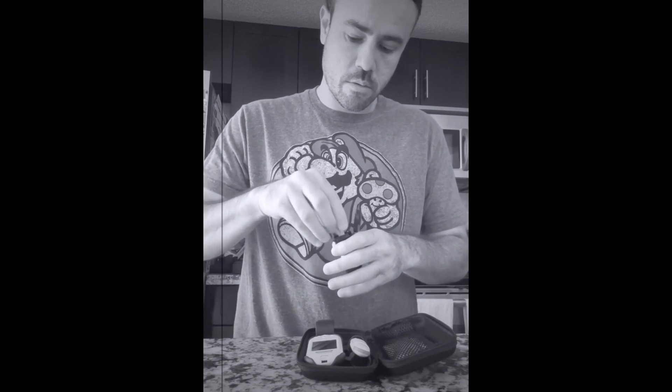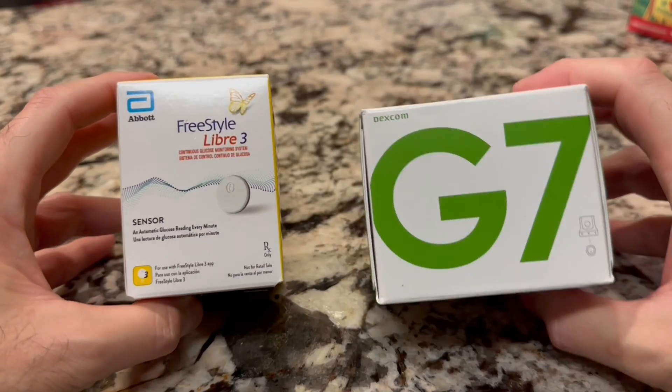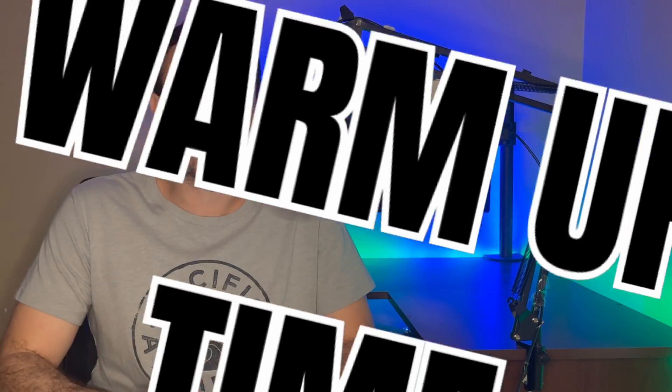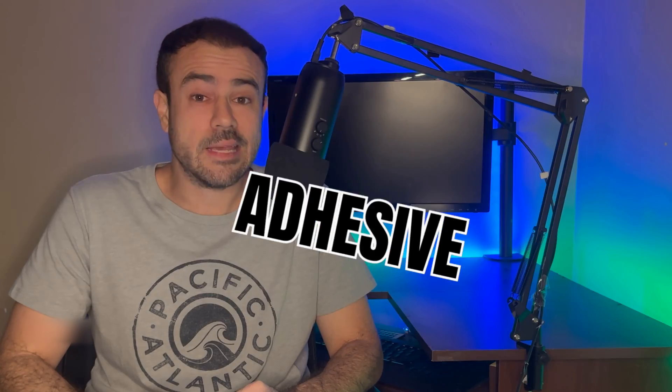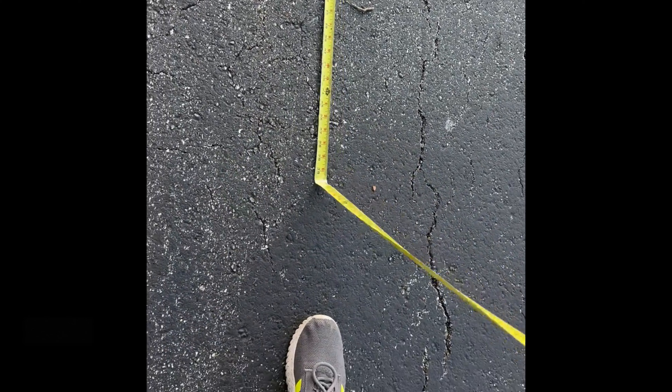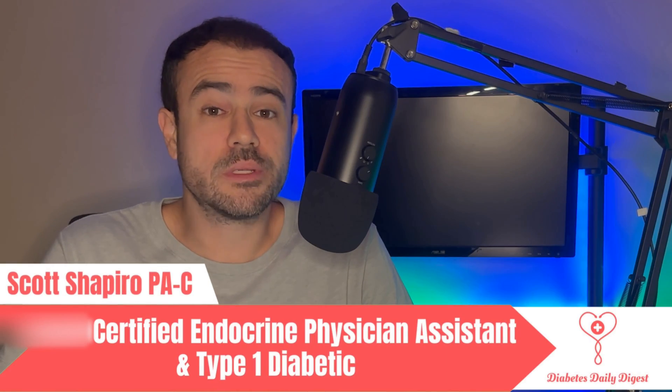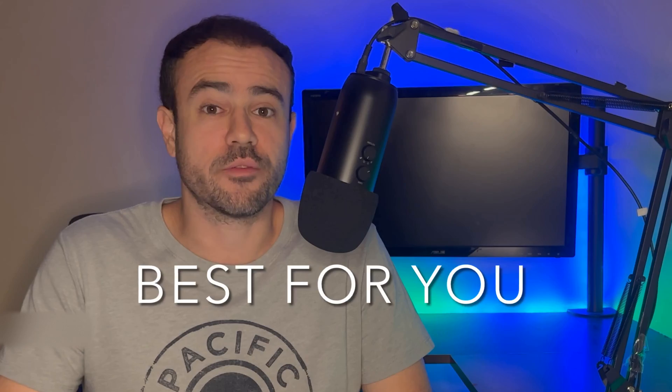Ten years ago I got my first CGM. It was big and clunky, it required multiple calibrations a day, but it paved the way to the amazing technology I'm going to go over today. I got my hands on a Dexcom G7 and a Freestyle Libre 3. In this video I'm going to go over every detail you need to know — accuracy, size, software, warm-up time, sensor expiration, adhesive. I even measured the Bluetooth range of each CGM with a tape measure. Stay tuned to get all the info you need to help you decide which CGM is best for you.